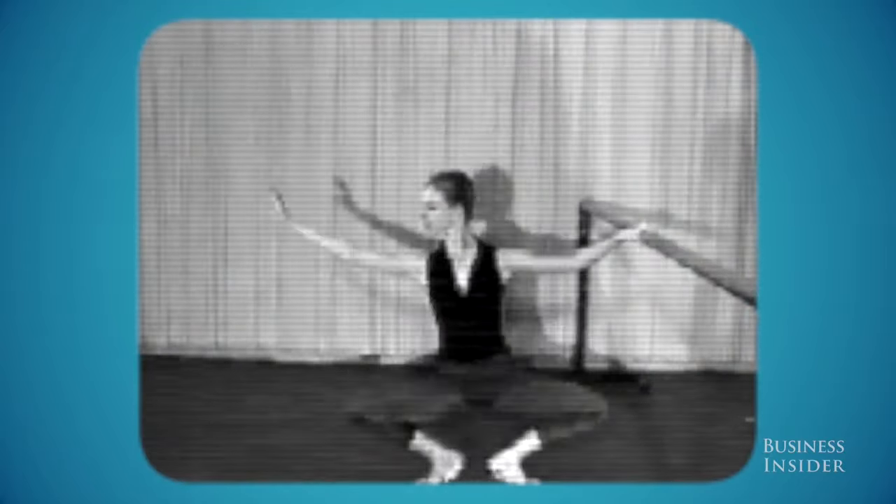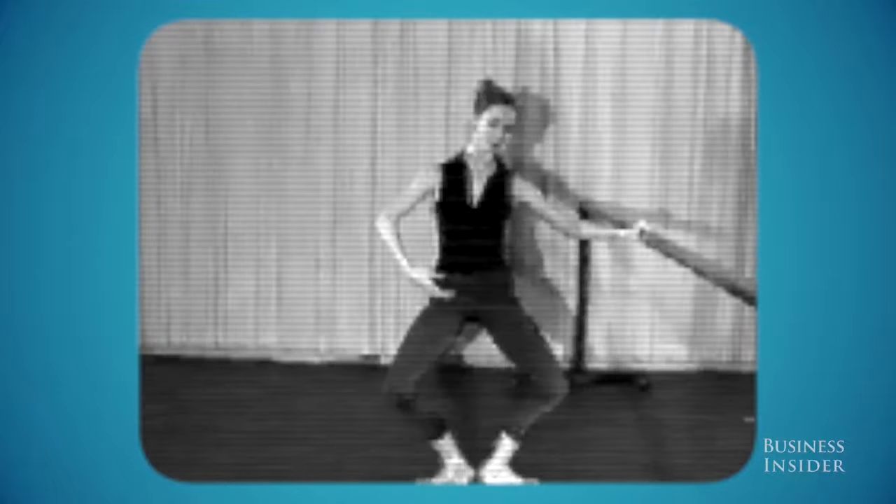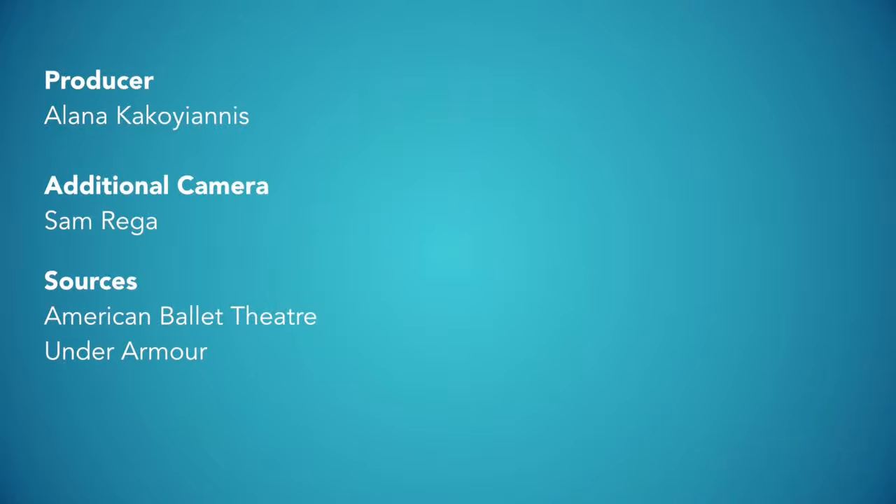A grand plié is a good way to get the inner thighs, the hamstrings, the butt — all of everything active, like a lunge — but we do it turned out, so you wouldn't be doing it parallel. A lot of people do things with their toes facing forward and that tends to bulk up the quads, but if you turn out you're going to reach the hamstrings, the butt, and everything else.